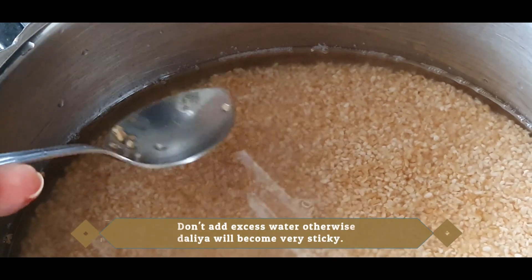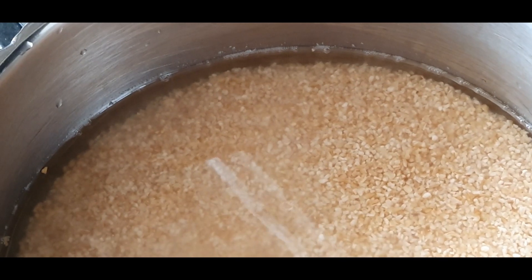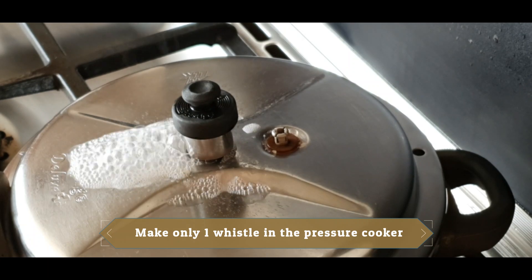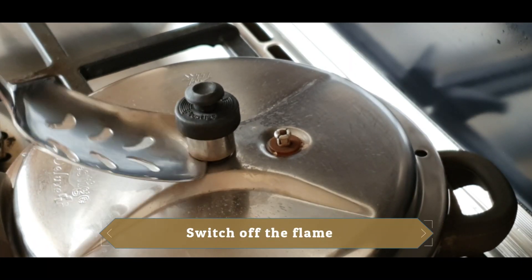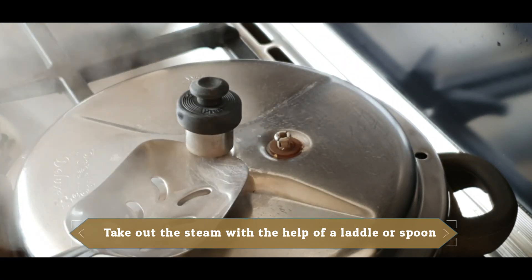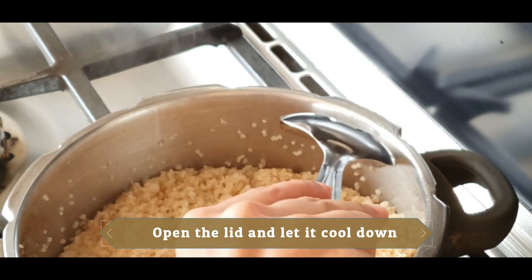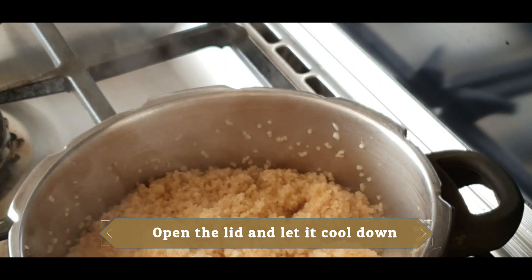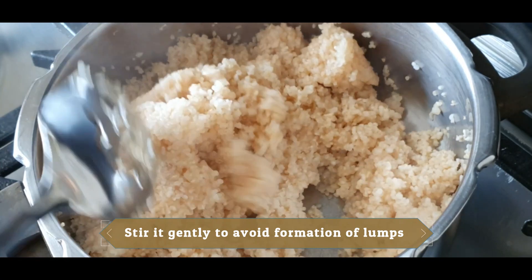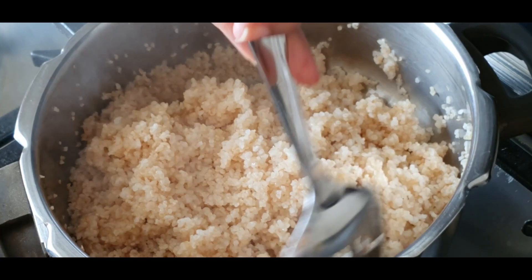Look, if you add too much water, the valiya will become very sticky. Now turn on the cooker and cook for one whistle. After the whistle, remove the steam. This step is very necessary — it will give the valiya a different texture. Press it a little so it doesn't make lumps, and leave it to dry.